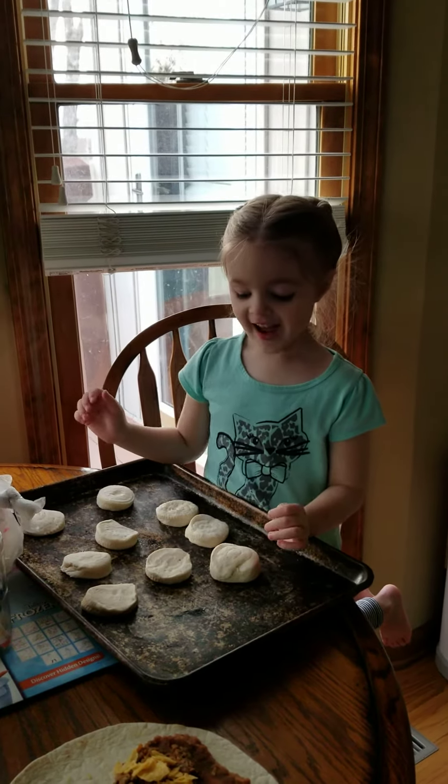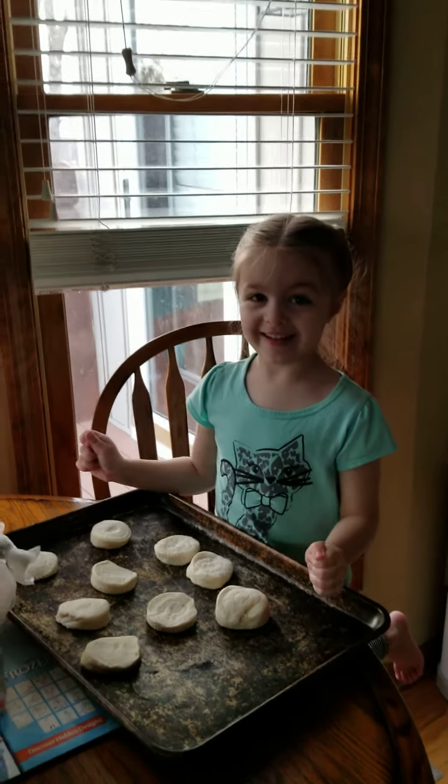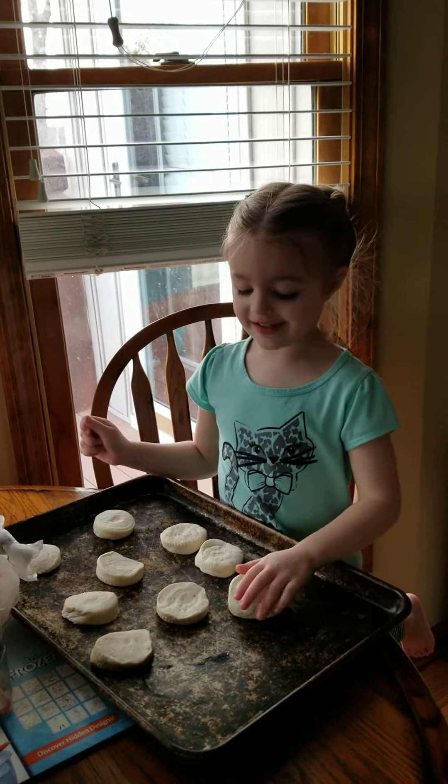What are you doing Willow? I'm making baby biscuits. Is the oven warmed up? Yeah. And what are you doing? Are you putting all the baby biscuits on the pan? Yeah.